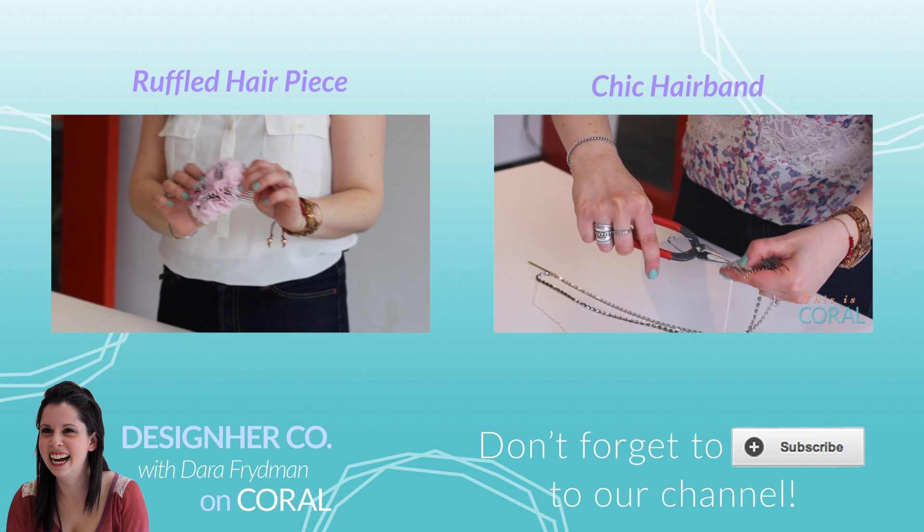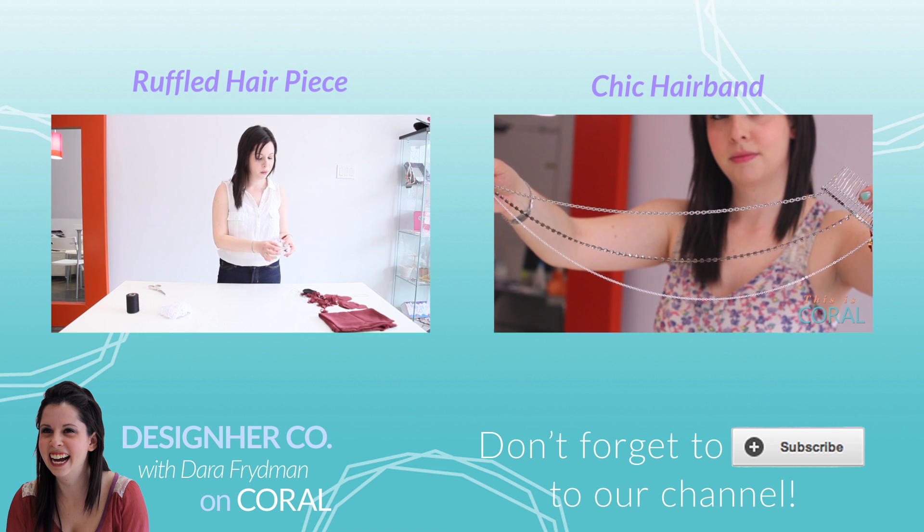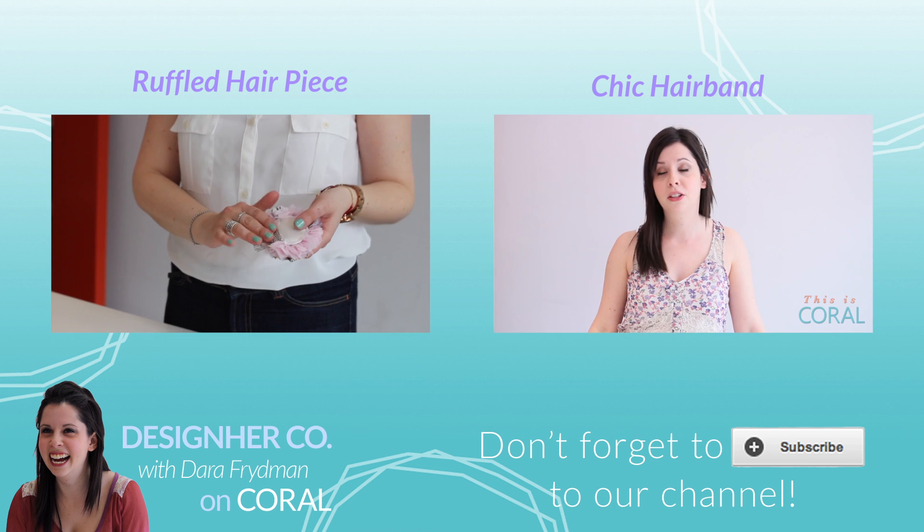Subscribe now if you love rhinestones, if you love glitter, or if you are going to go home and glitter everything in your house — but think hard about it first.